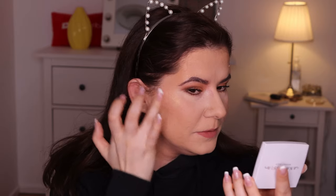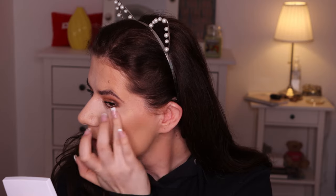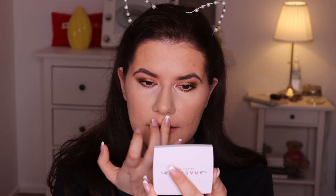It looks white on camera but in person it looks gold-white, and I swatched it yesterday in the store and it looked absolutely mesmerizing. I'm going in with fingers. Oh, it's gold — it's gold! I don't have anything like this in my collection and it really suits my skin tone.